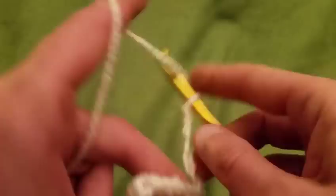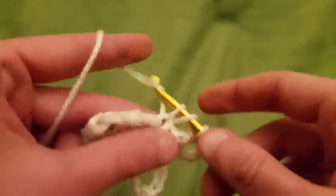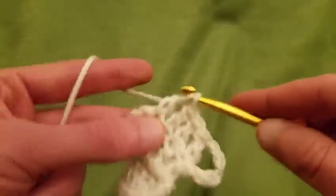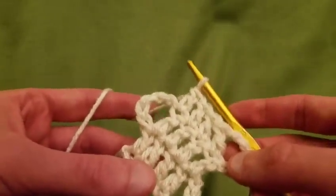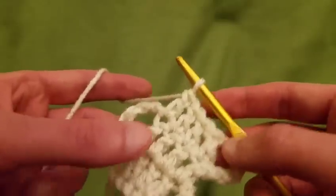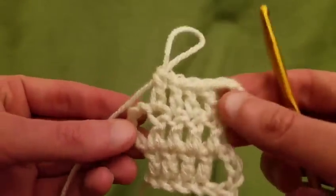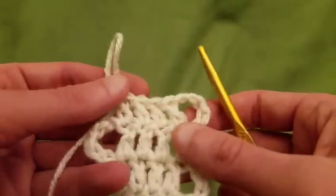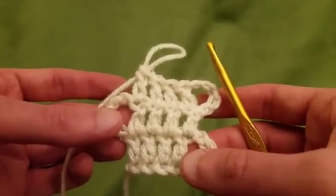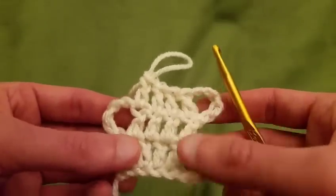Turn the work, do a double in the first, then three more doubles. It's as simple as that. If you want to go really delicate, you can use crochet thread like they use for doilies, but I'd suggest starting with thicker yarn so you can see what you're doing and understand the process first. Right now we have a total of three arches. I'm going to do a total of twelve arches off-camera.